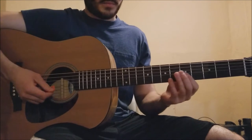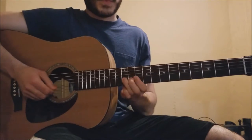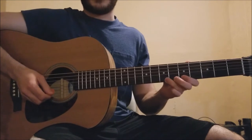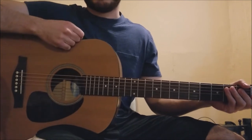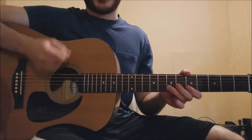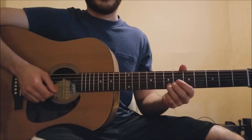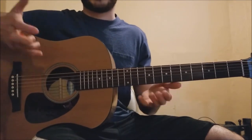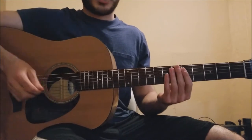You can play it up here, but Bruce definitely plays it down here. I saw the band play this song in August of 2016 at MetLife Stadium in New Jersey, and I looked up at the big video board and Bruce was playing it in this position — down at the 5th and 7th fret on the two highest strings. You can play in multiple positions on the neck, do whatever you feel comfortable with, but I'm going to show you the way Bruce plays it.